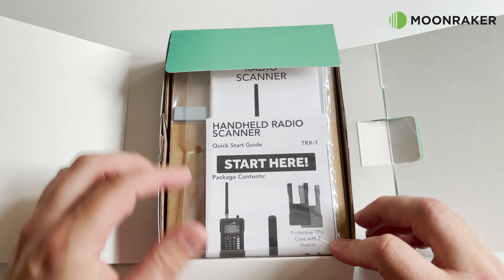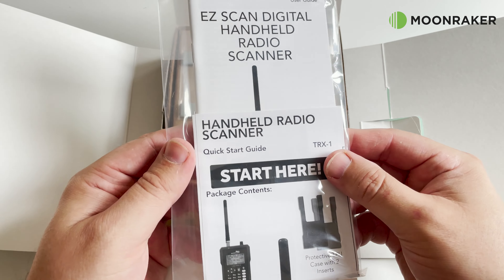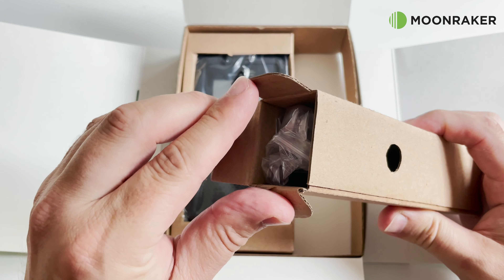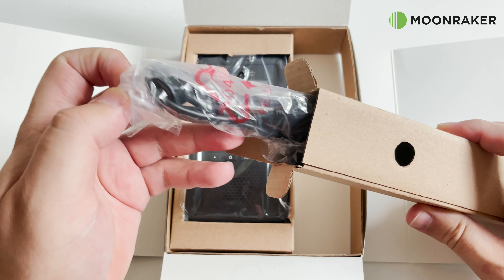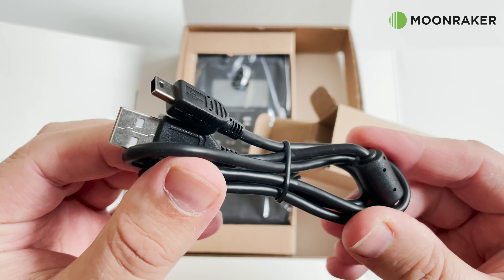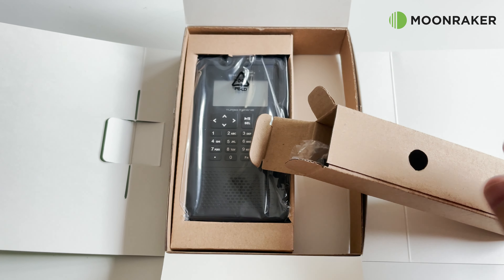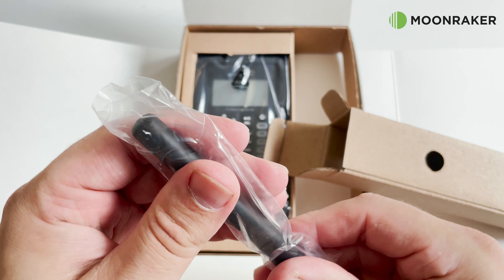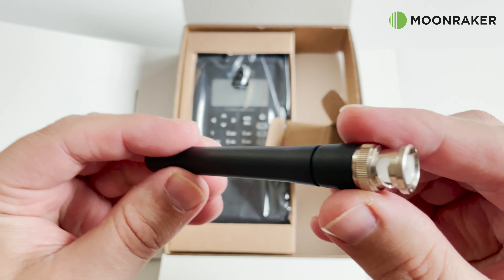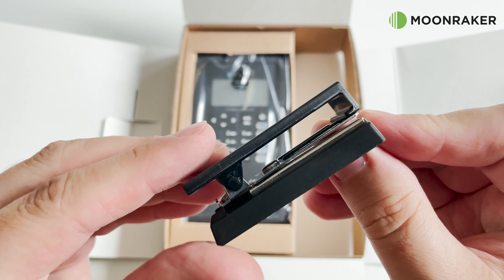In the box we find a quick start guide which easily walks you through using your new TRX-1. Also included is a plastic desk stand, a USB cable which can be used to program the TRX-1, update the firmware, or recharge the batteries assuming you have installed the rechargeable batteries. Also included is a short BNC terminated antenna useful for portable use, and a sturdy removable belt clip.